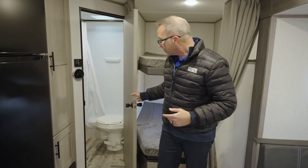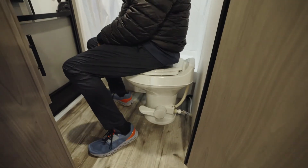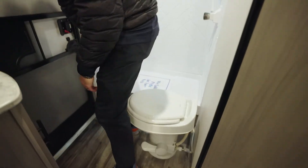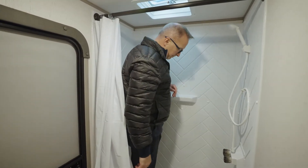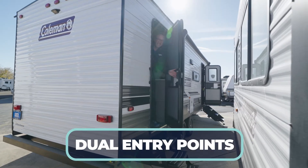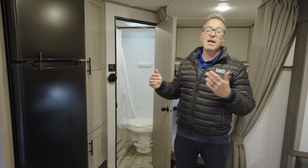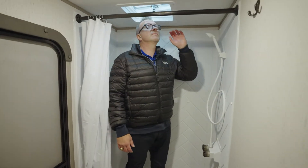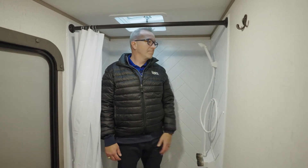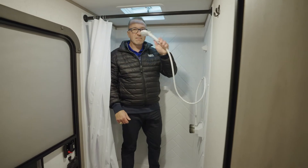On the campsite side is where you'll find your master bathroom. You've got the high-rise plastic bowl with the foot flush, a single shower surround with a herringbone pattern, a skylight, and a separate entry point leading into the bathroom. This is great for bunkhouse units — if you have dogs or kids who've been out getting dirty, you can come get cleaned up, check yourself in the medicine cabinet mirror, and wash your hands in the oversized vanity sink before tracking dirt into your beautiful Coleman Lantern 263BH.